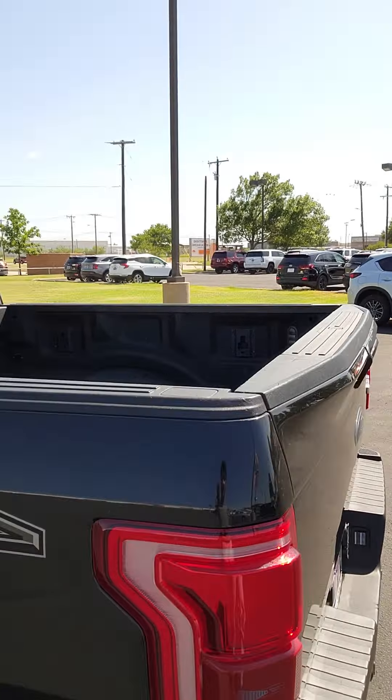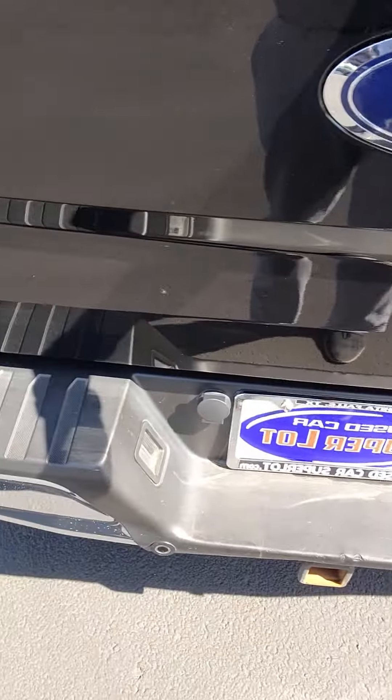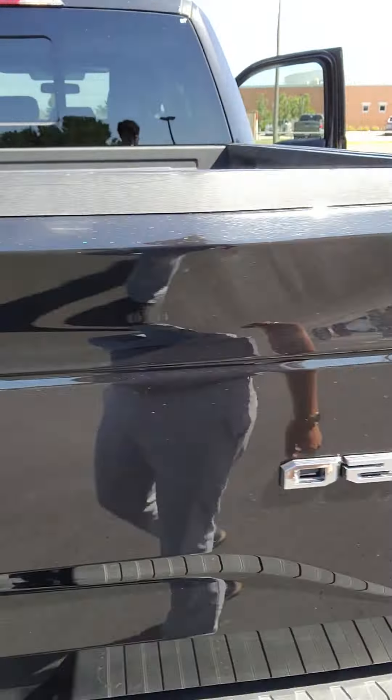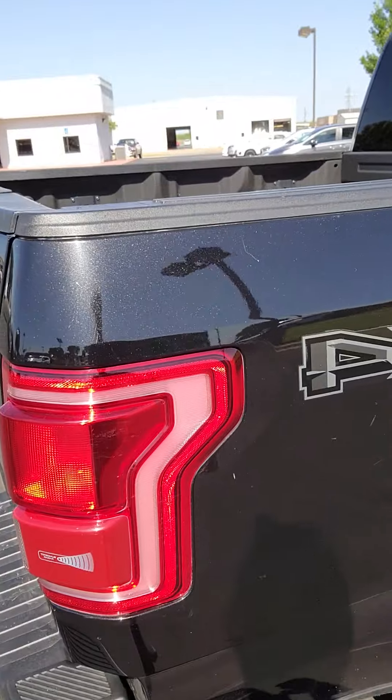It's 4x4. It does have a spray-in bed liner. It does also have a backup camera, backup sensors as well. If you need to tow anything, you can. Blind spot detection radars as well.